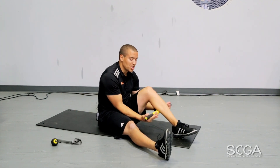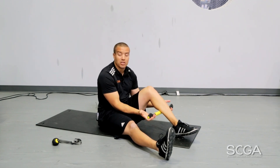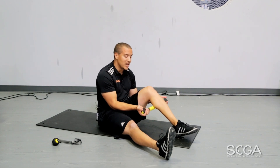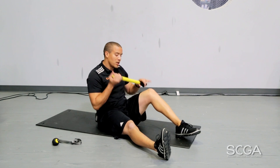With our massage bar, we're going to go through about 10, 15, 20 times — or you can do it by time, about 30 seconds to one minute each area. You're going to hit your calf, you're going to hit your hamstring, and you're going to hit your quad.